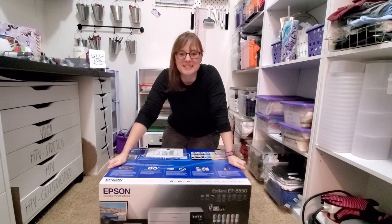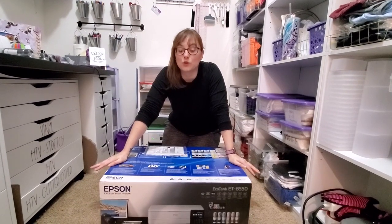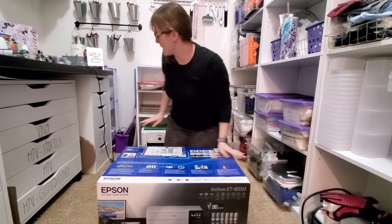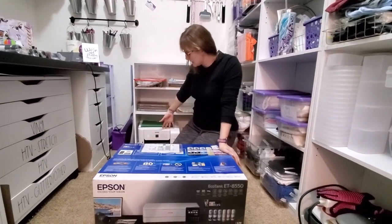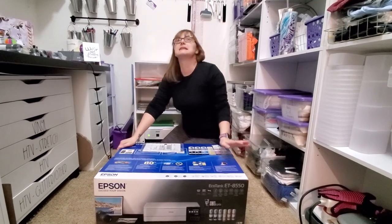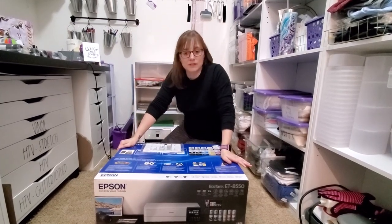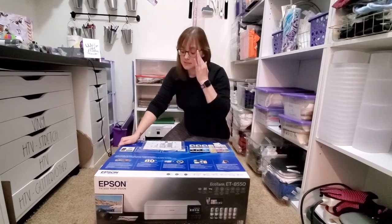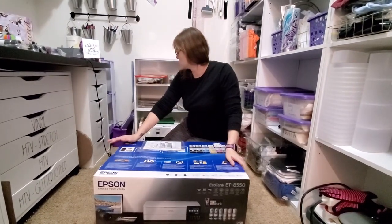Hi guys, welcome back to my channel. Thanks so much for swinging by. If you've watched any of my videos in the past, you may have watched the unboxing of my EcoTank 2720, which is back here and prints sublimation prints, either 8.5x11 or 8.5x14. I think you can even go longer if you have rolled paper, but that's as large as I have gone.